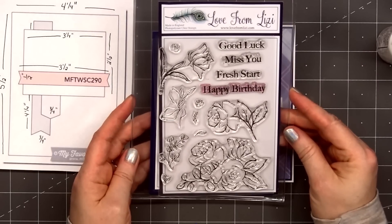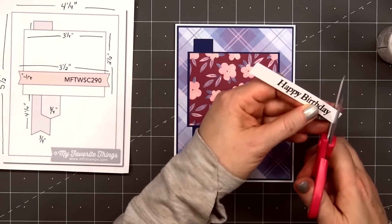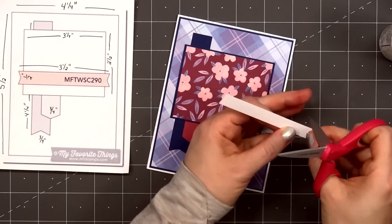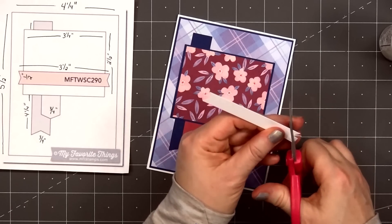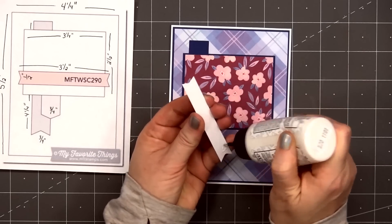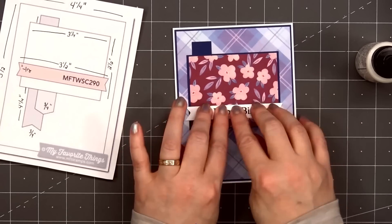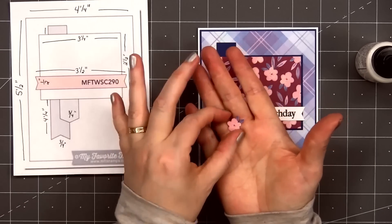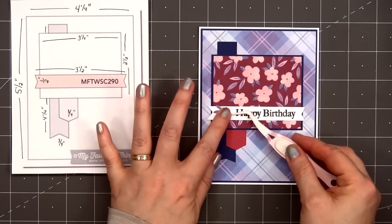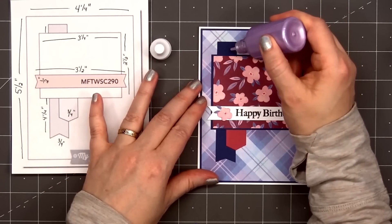For a sentiment, I'm adding Happy Birthday, and this is from Love From Lizzie's Fresh Start stamp set — it was included in a previous kit, but you can also purchase it individually. I stamped it on some white cardstock, cut fishtails on both sides, and I'll adhere it onto the card. I did leave a little gap on the left side of the sentiment so I could add a small flower, and this flower I fussy cut out of the patterned paper. I'll adhere that in place using some glue.